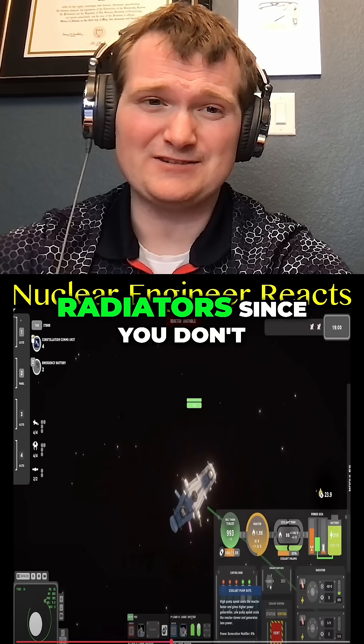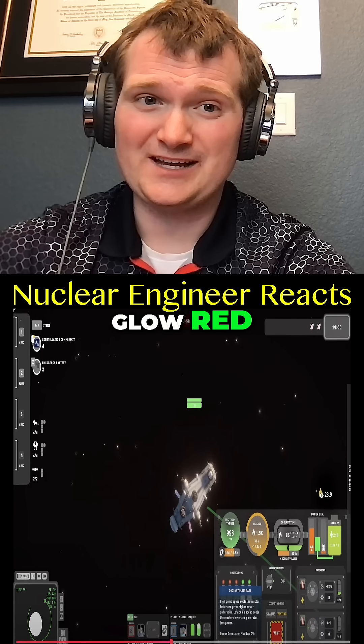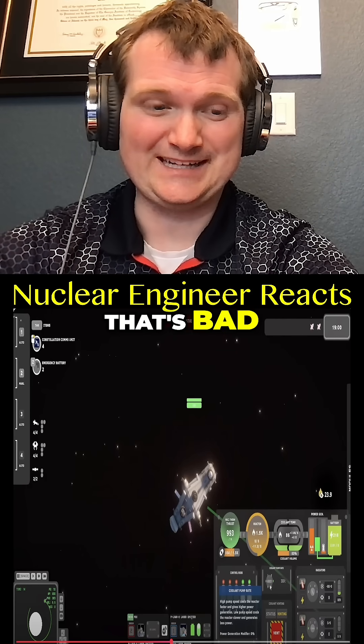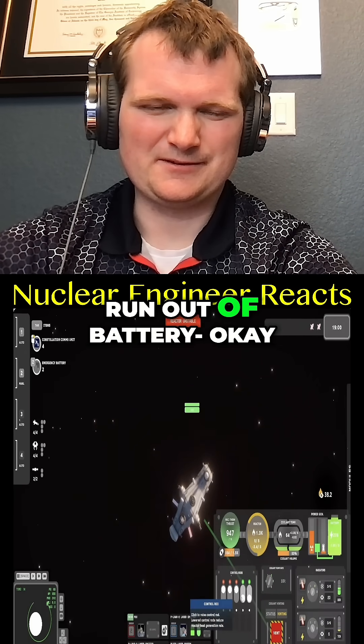Okay, so in space you would be dependent on radiators since you don't have an ocean or anything to act as your heat sink. However, if they started to glow red, you just made some sort of space microwave — so that's bad. Maintain a good power-generation balance so you can keep your radiators running; they use electricity and shut down if you run out of battery.